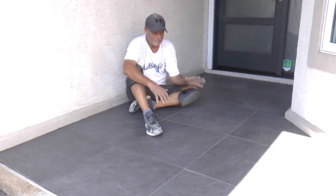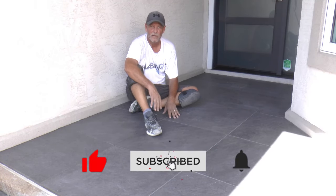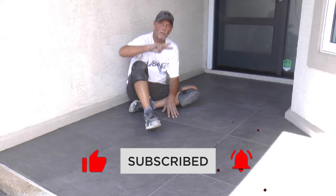Well, there you have it guys — tile over tile. This one turned out great. We'll see how it lasts. We'll come back in about 12 months and do an update video to this tile over tile project and see if it held up through all four seasons. Thanks for watching — hope you'll think about subscribing, and we'll see you on the next one. Peace.